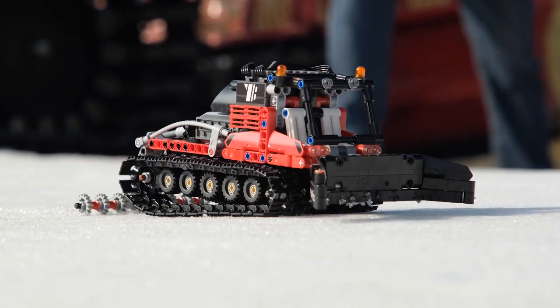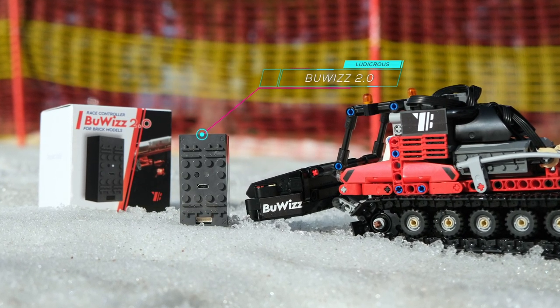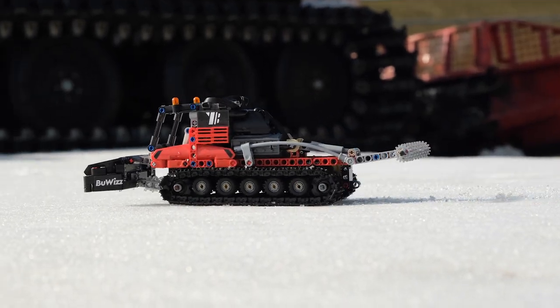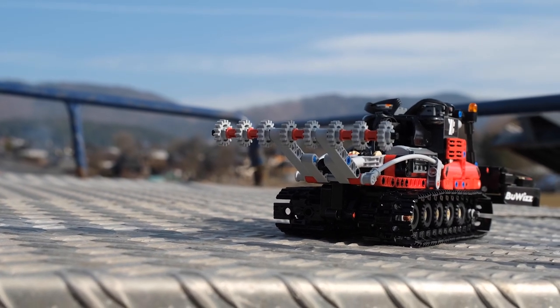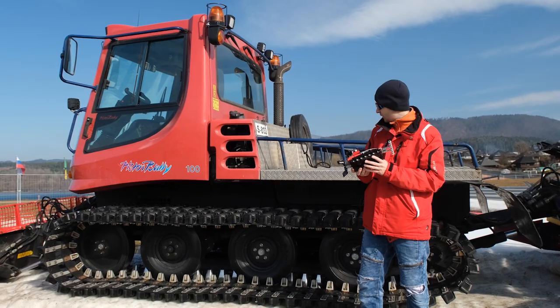It is powered by four Power Functions motors and one M motor. Two motors are for driving the tracks independently — left and right — and two other motors are for lifting and lowering the plow in the front and the grooming mechanism in the rear, which leaves the grooves in the snow.